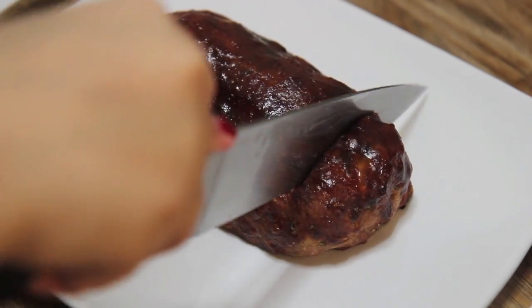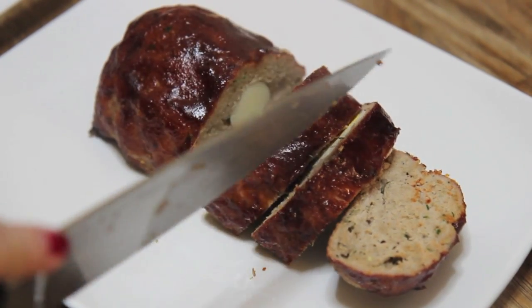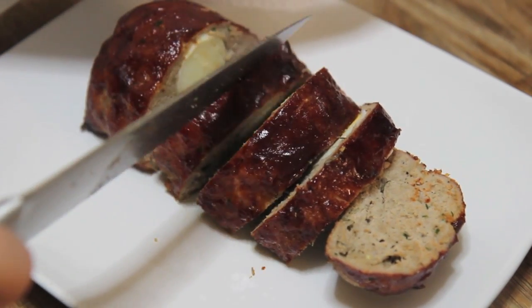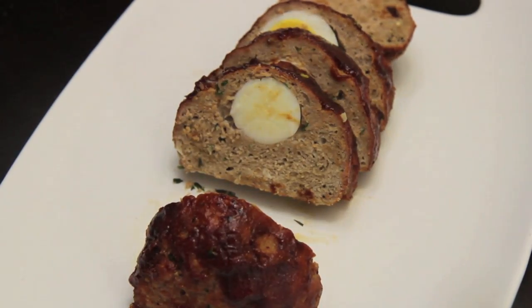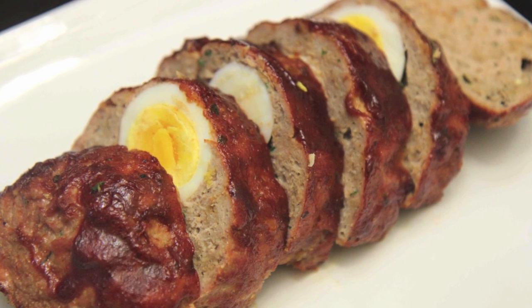I served this with mashed potatoes and some corn — it was delicious. I wanted to slice into it to show you how it looked, but hopefully you'll give this a try because it was super yummy. You can drizzle some gravy over the top or even some extra barbecue sauce. I really enjoyed this and I hope you all give it a try. Thank you so much for watching!